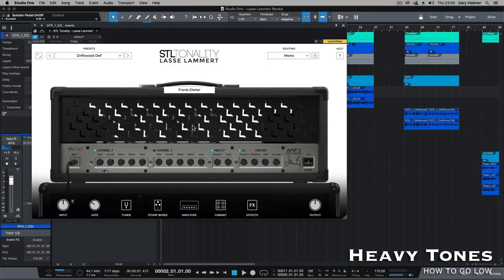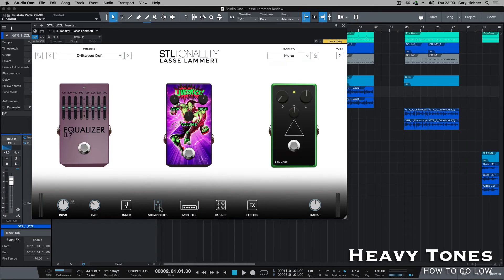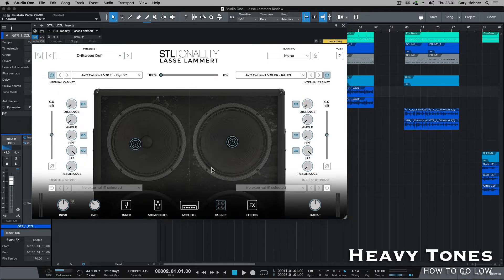On this first part, you can see that I'm using the Frank Dita, which is the Diesel emulation. I'm using channel two, and I've also enabled the mid cut and tweaked some of the settings. On the stomp box section in the front, I'm not using anything except for the boost. For the cabinet section, I'm using the Cali Rect, which is like a Mesa Rectifier speaker cab using a 57, and then on the other side it's using a ribbon one to one.